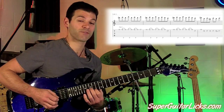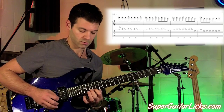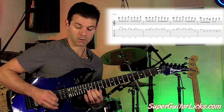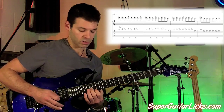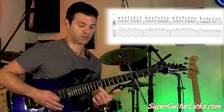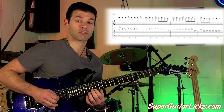Now to finish it off, I go to 15 on the B string, and then back to 14. So the actual lick ends on the 15 on the B string, or at least the loop that we're going to do for a few times. And then once we get back to 14 on the E string, it all loops again and starts over.